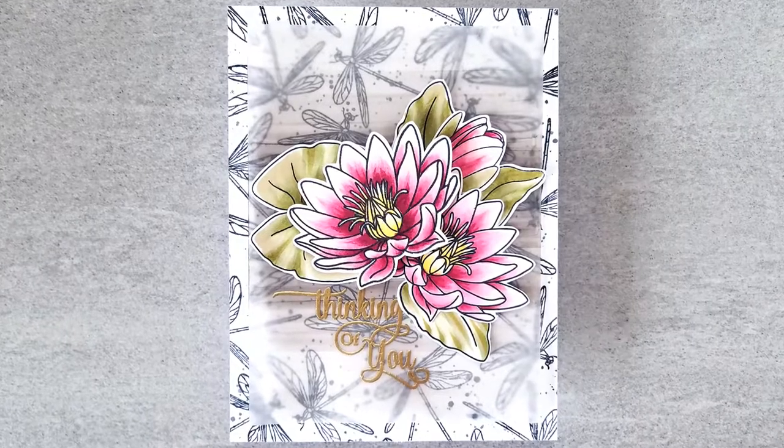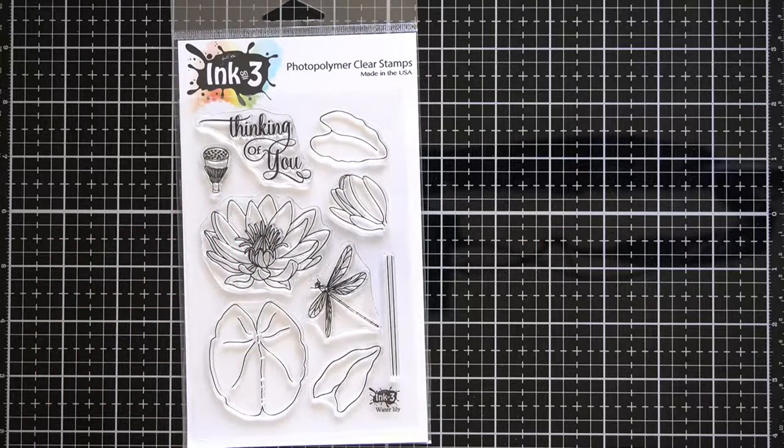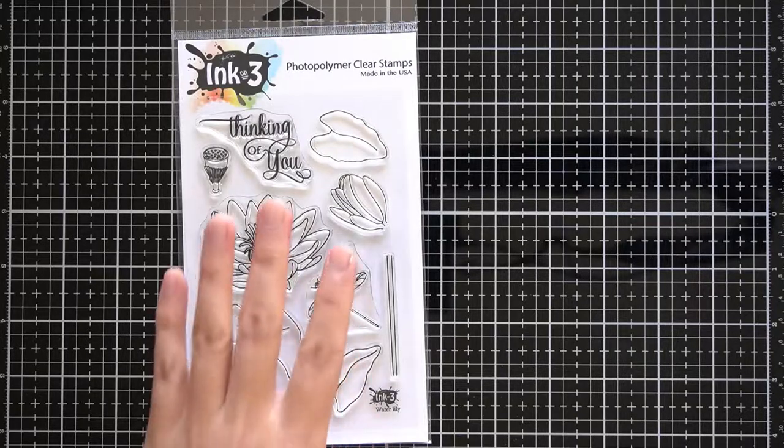Anyway, this card is going to feature some Copic coloring, heat embossing, and background techniques. Here is InkOn3's water lily stamp set. When you purchase the stamp set, a free downloadable cut file for your electronic die cutting machine is automatically sent to you. If you don't have an electronic cutting machine, such as the Silhouette Cameo or a Cricut Explorer series, these images are easy to cut out by hand and I'll show you that as well.